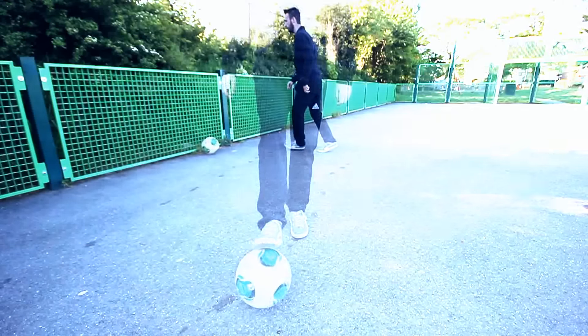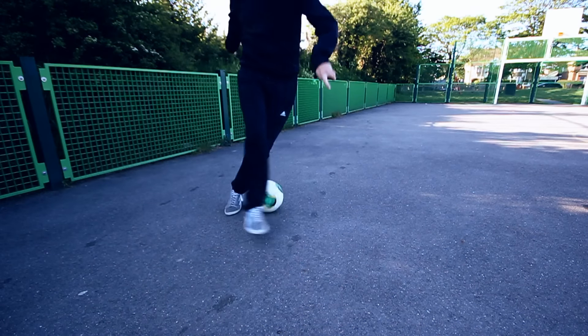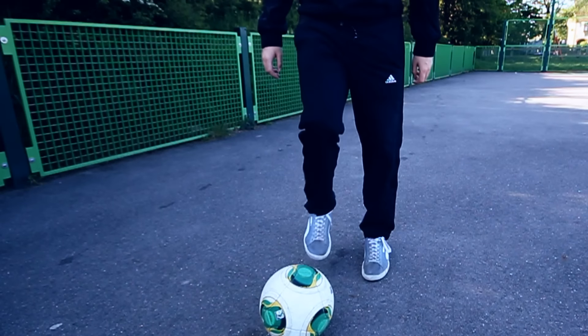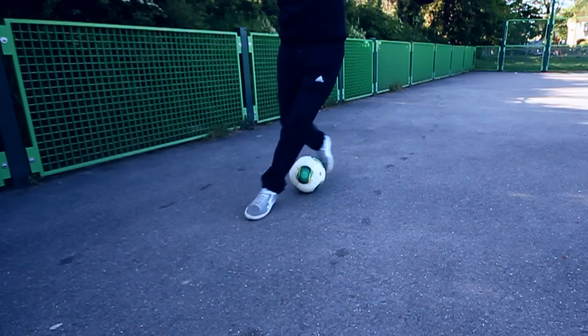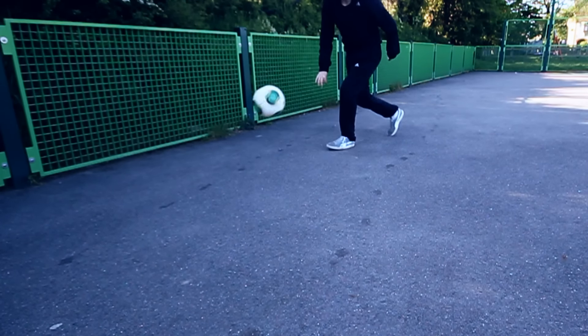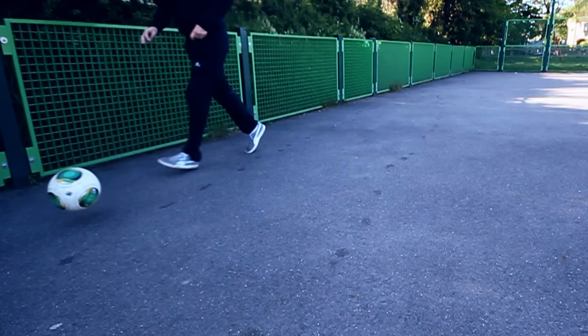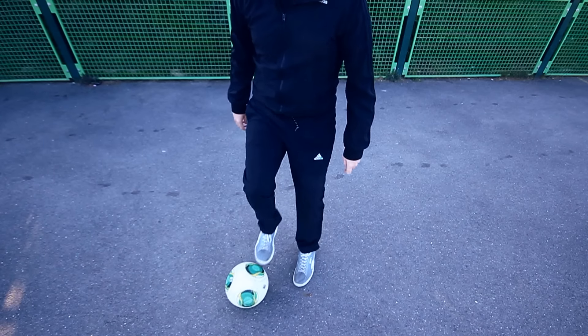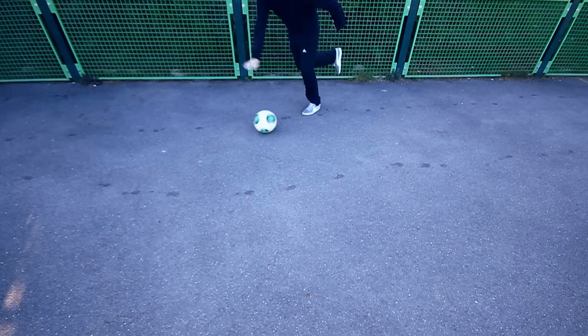To do a jumping akka, do an akka as you usually would, except this time as soon as you make contact with the ball you need to jump up into the air — really thrust your body and your whole movement into the ball, and then let your foot turn it back the other way. Once you've mastered that, you can try the full combo with a few more reverse step overs in front of it.